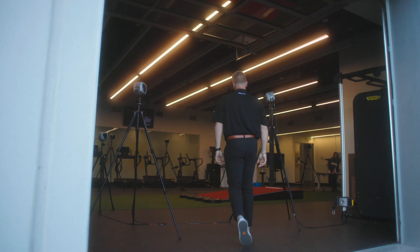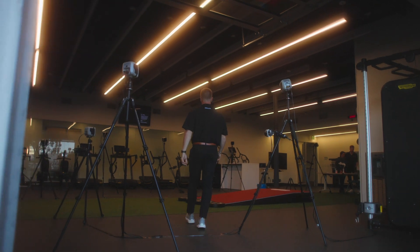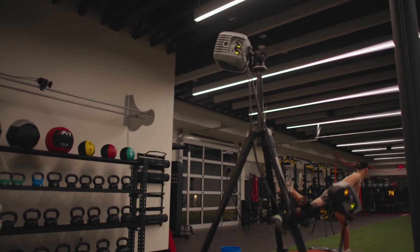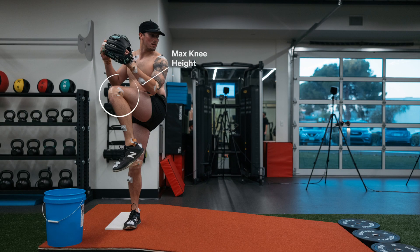As a biomechanist, motion capture technology is the most important tool that a biomechanist has. Sometimes our naked eye will lie to us — we think we're seeing one thing, and it's not there, or it's actually exactly where it's supposed to be. One of the most beneficial aspects of motion capture is that we're able to actually quantify whether or not we're making changes, whether or not they're getting to the key positions that we need them to be in.